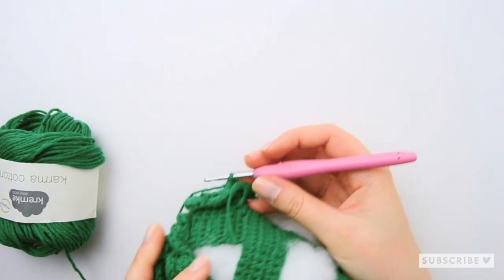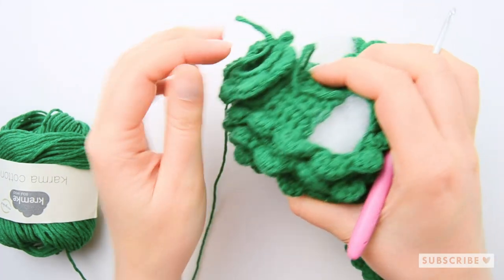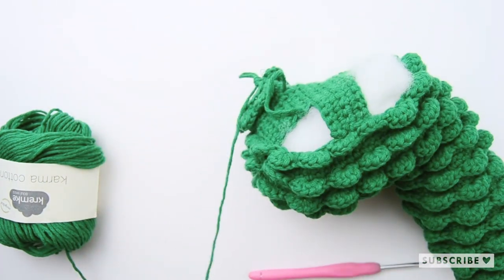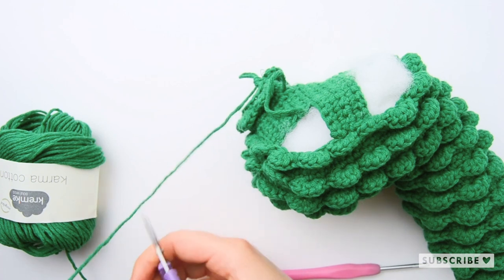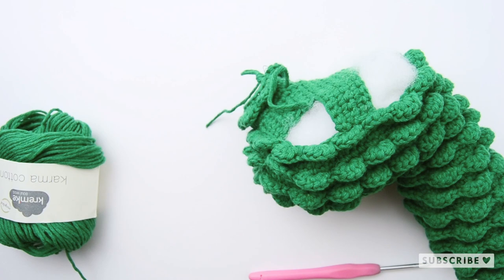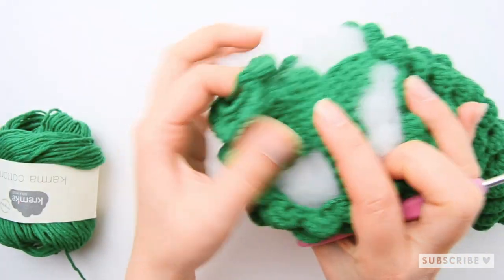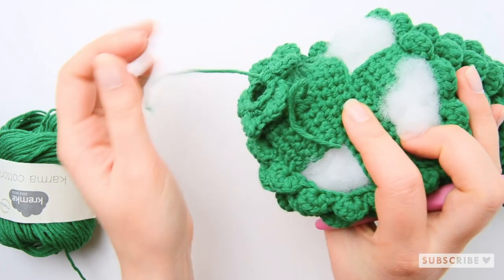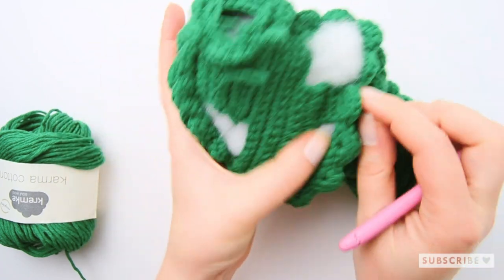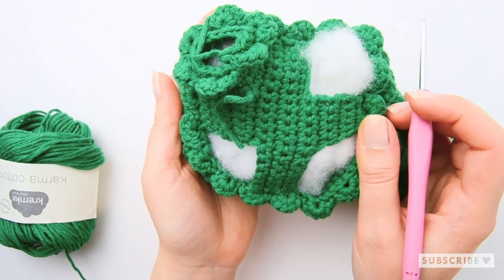This is how your piece should look after the last row. Now just cut off the yarn — you don't have to save anything because we will weave in all the ends. Weave in the ends and then repeat on the next three holes on the belly.